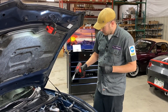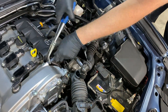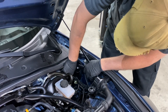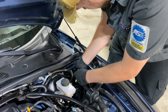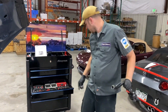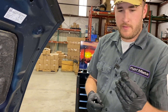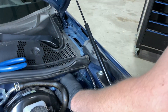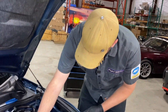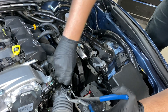We've got a 10 millimeter socket loaded up so we can remove the bolts holding in the sound tube. Now that the sound tube is out, I'm going to go ahead and get the sound tube delete kit in, just so it's done. I've got the firewall plug here — it just snaps into place. Nice clean finish. And the intake tube portion — get that logo parallel.